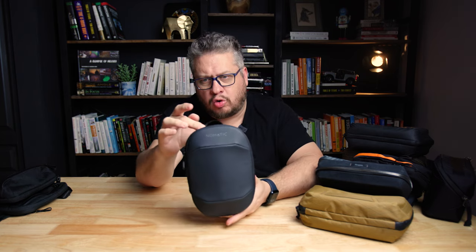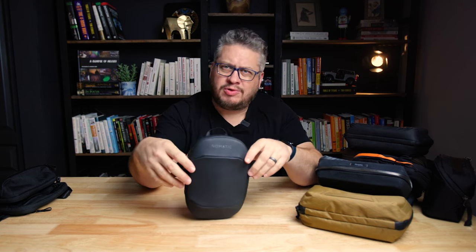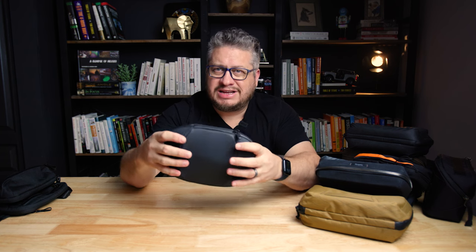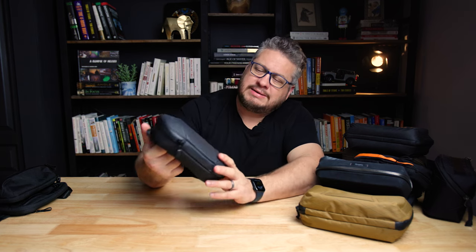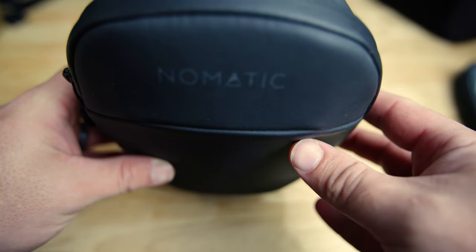We've got an award winner right here — this is the Nomadic Tech Organizer, a chunky little boy. The award it wins is most durable. Out of all these pouches, this one is going to protect your things the most. It's pretty rigid with AquaGuard zip all the way around. It's water resistant and quite durable — pretty much like a hard shell. So it doesn't have a lot of give to it and it's not going to squish in your bag, which is actually one reason I don't use it all that much.